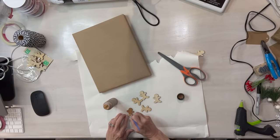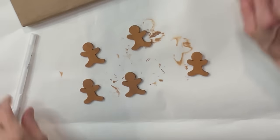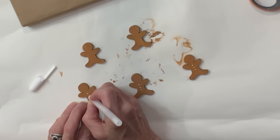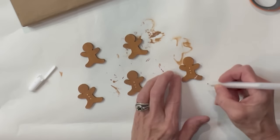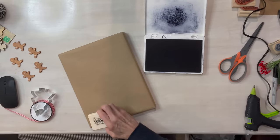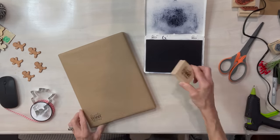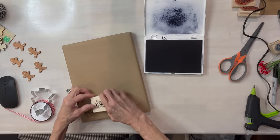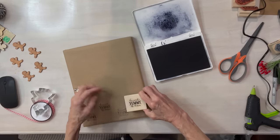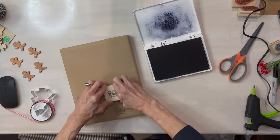For this next one I'm taking little gingerbread men from Dollar Tree and painting them with gingerbread-colored paint. Then I'm taking a little white gel pen and drawing three little dots down the center, drawing their arms with a squiggly line, and adding a little happy face. Then I'm stamping my package at different angles, kind of staircasing it, and coming back to fill in any remaining space.